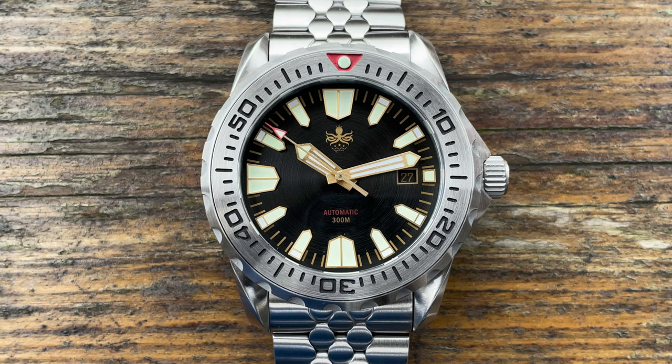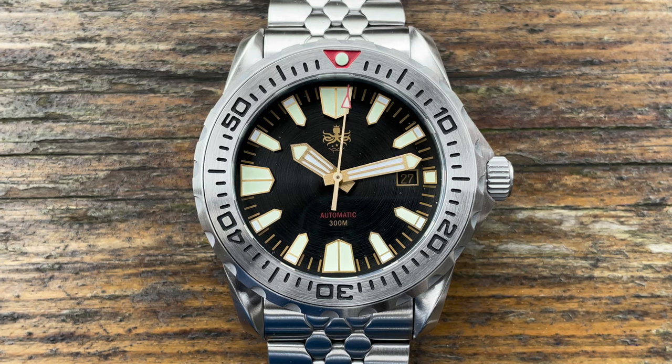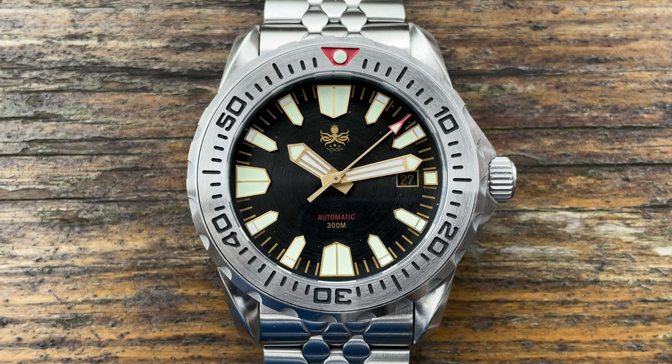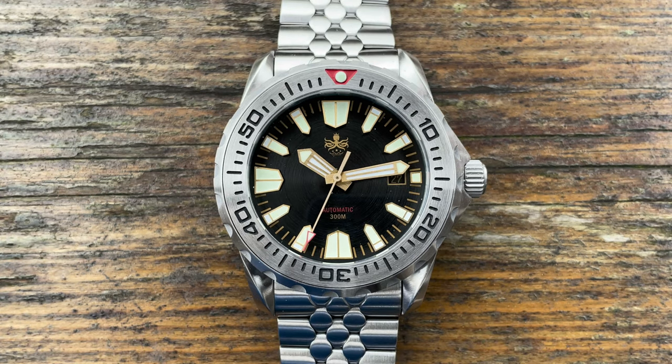The lug width is 22 millimetres and this bracelet tapers down to 20 millimetres. The watch reports a double-dome sapphire crystal with three layers of anti-reflective coating — I don't doubt the anti-reflective coating, but I do doubt the double-dome sapphire; I'll show you that on the bench later. The watch has a screw-down crown offering 300-metre water resistance. Phoebus offer a two-year guarantee on all their automatic movements, plus free shipping, returns and a full refund up to 30 days after delivery — no-quibble guarantee. So that's a fair deal in my book.